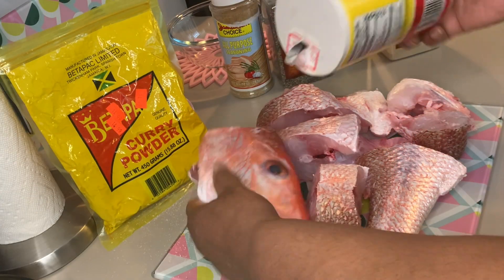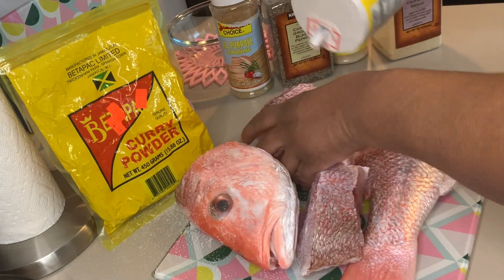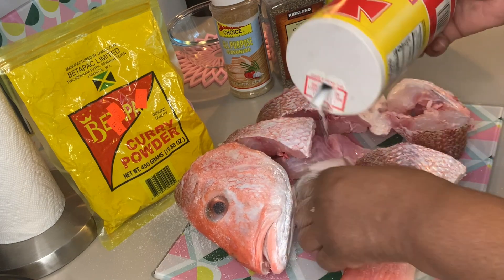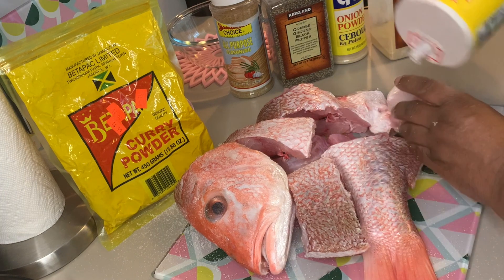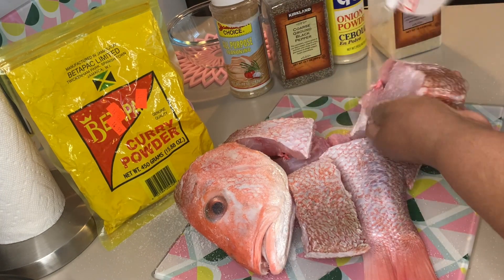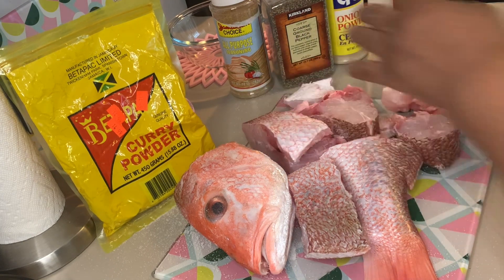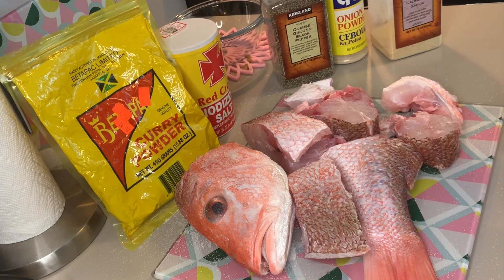First, put a bit of salt. I know some people don't use salt, so you might be alarmed, but we are not that health conscious over here. Make sure you get both sides, every side of the fish, salted. And if you're keeping the head, make sure you get inside of the head too. You don't have to use any salt at all if you are watching your blood pressure or are health conscious, because you have the other seasonings — but we use salt.